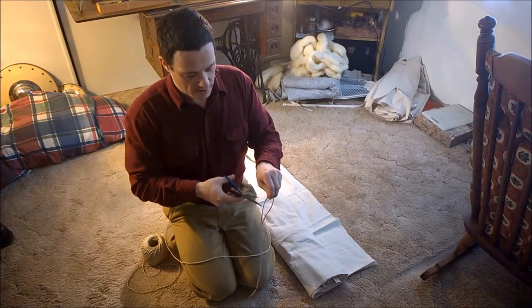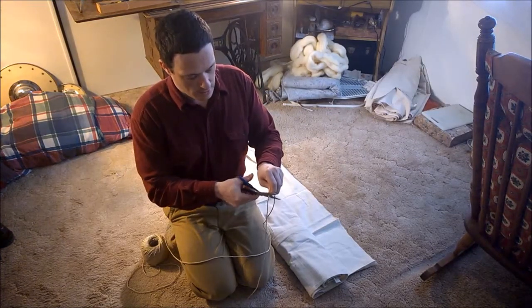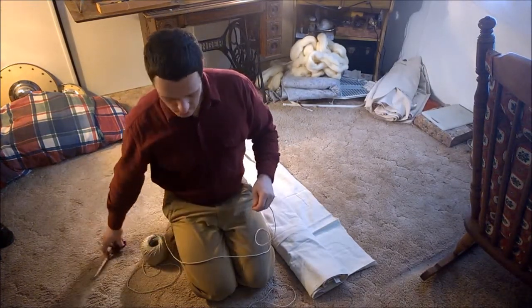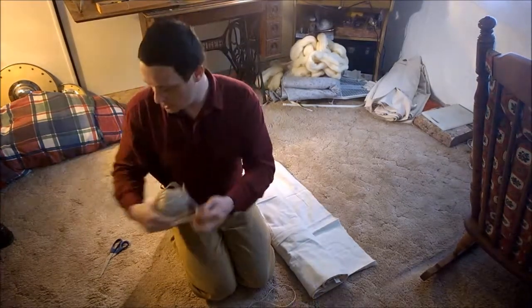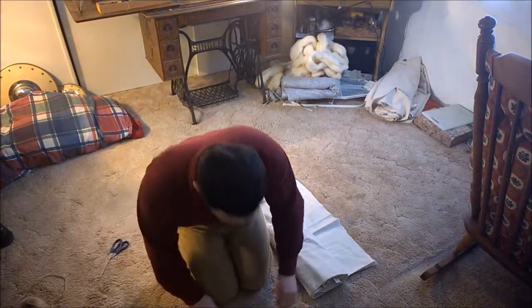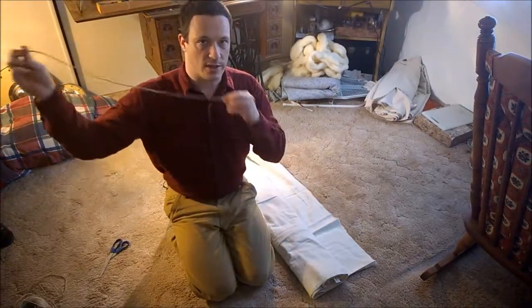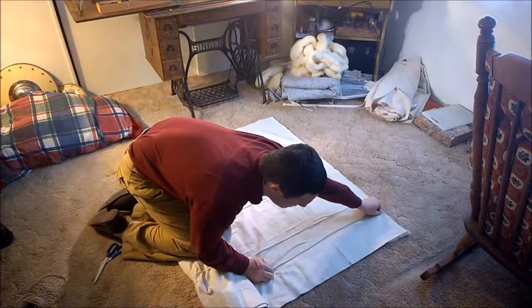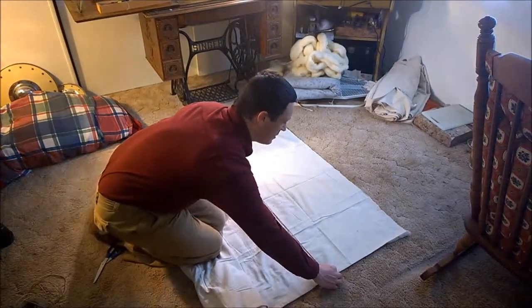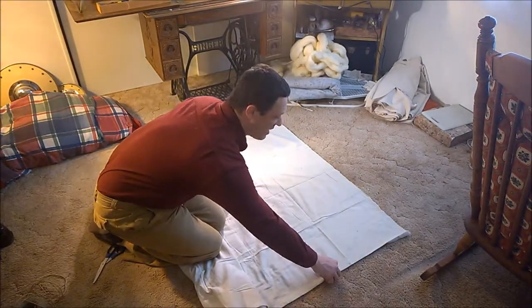You're going to cut it there as well, and you can go ahead and set the rest of your string or tailor's tape aside once you've taken the measurement. This is going to be the overall length and width that you're going to need on your piece of fabric.